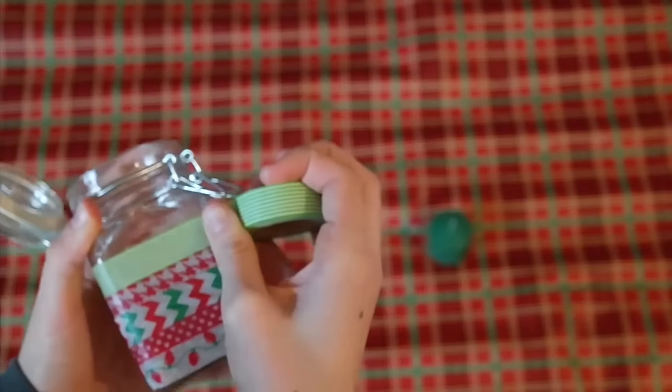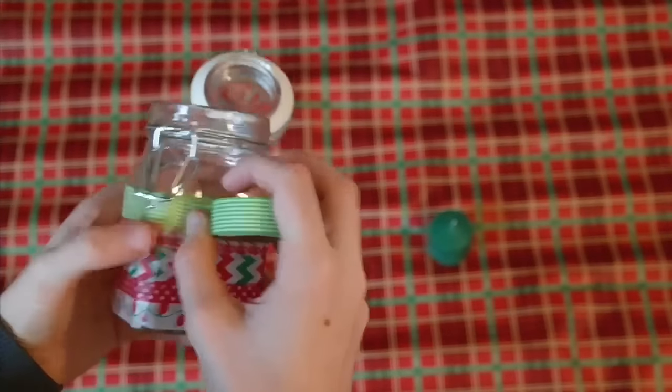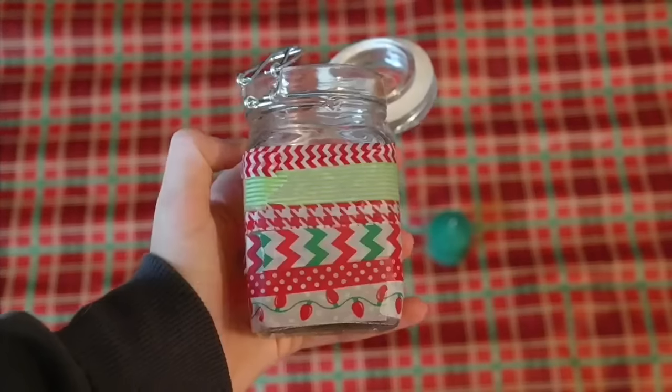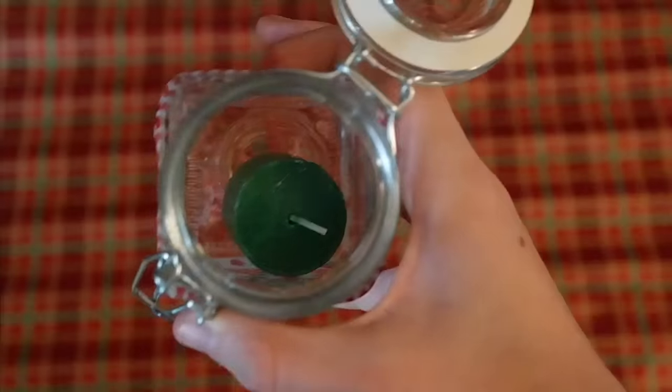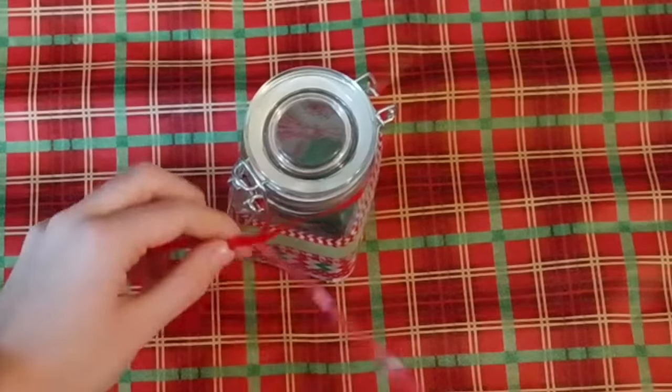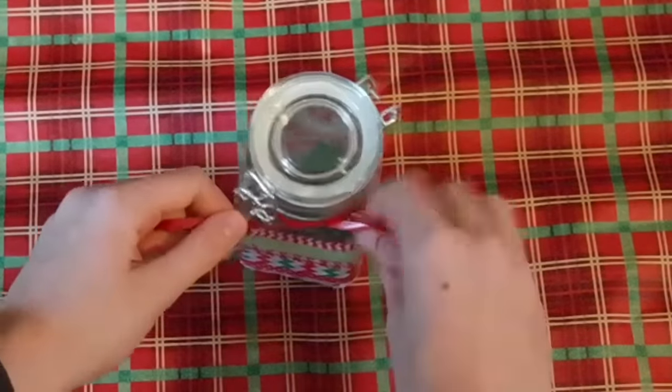If you'd like it to look more simple, you can use only one or two different kinds of tape, but if you'd like it to be more unique you can use all different kinds of tape like I did. Once you've finished wrapping your tape, add in a candle and you can also tie on a ribbon if you'd like.